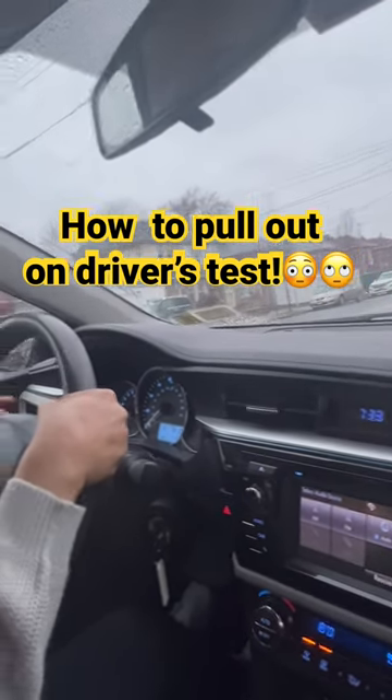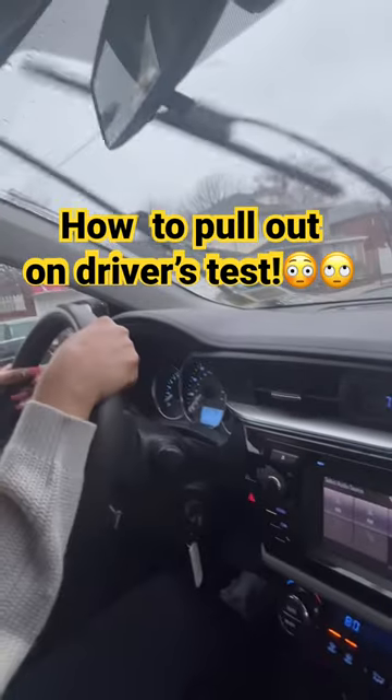You don't want that — signal your attention. We're going to pull out whenever you're ready, because at that point you can see that you cannot hit the car in front of you.